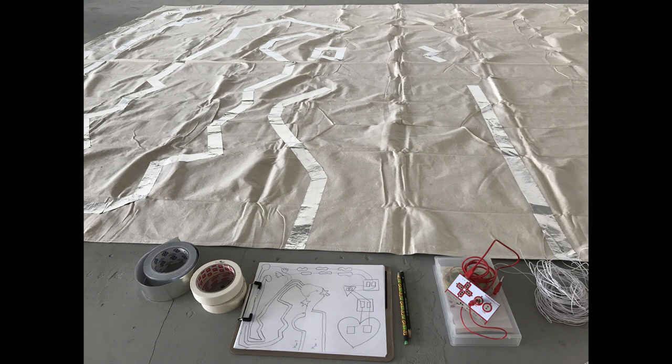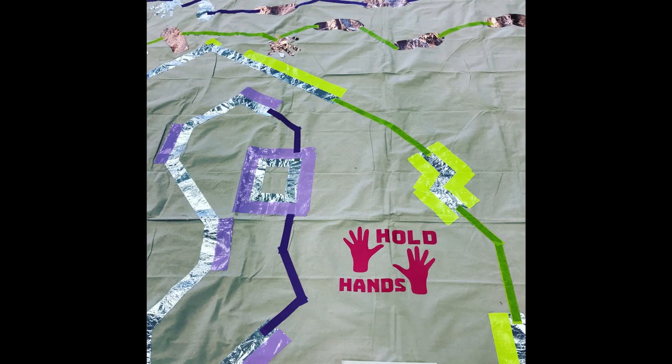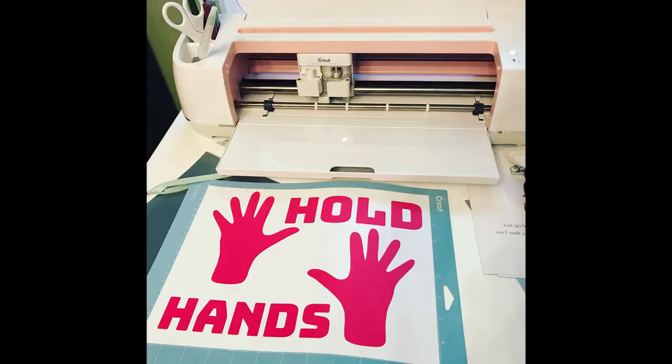So how do you make it? Well, the first thing you're going to have to do is draw out a design, and you're going to want to draw two paths that are pretty close together so that when your players are holding hands, they're making the connection. While you're designing, you're also going to want to research sensory mazes or sensory hallways so you can get some ideas on how you might make this maze very playful.